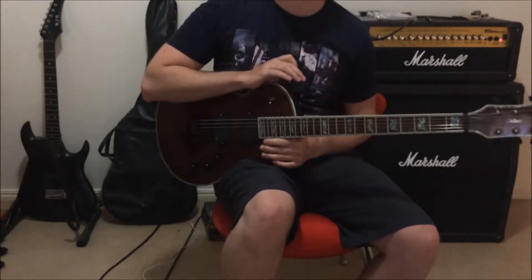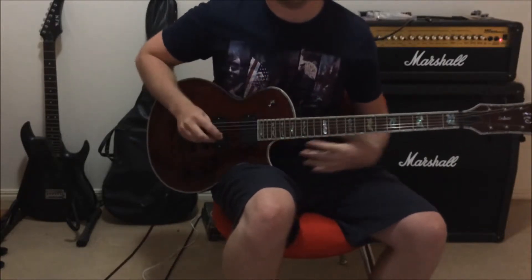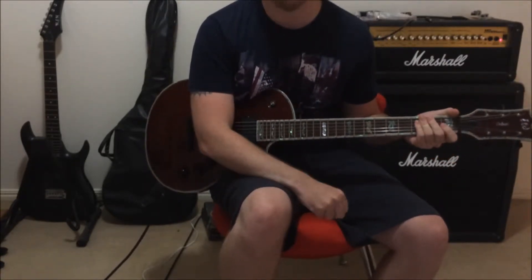Today we are going to learn one of, if not the greatest metal guitar riff of all time. It's Master of Puppets by Metallica.